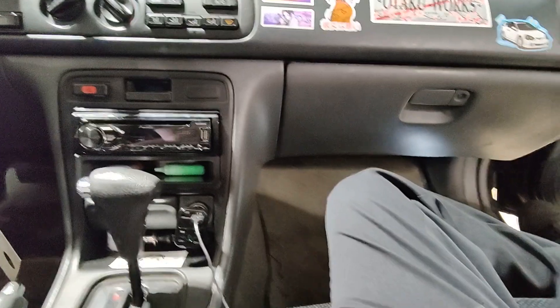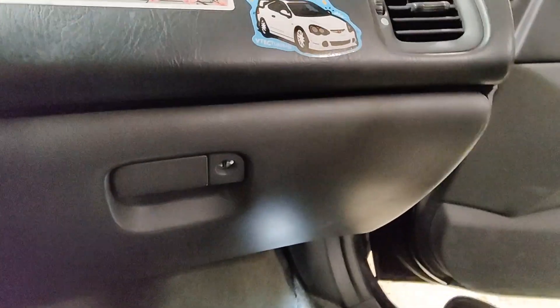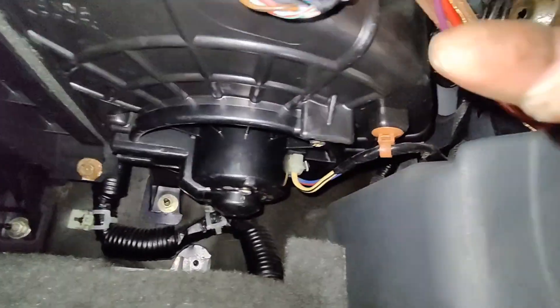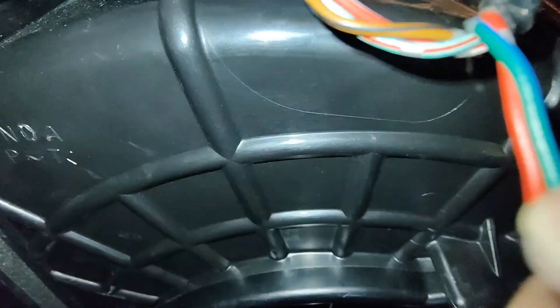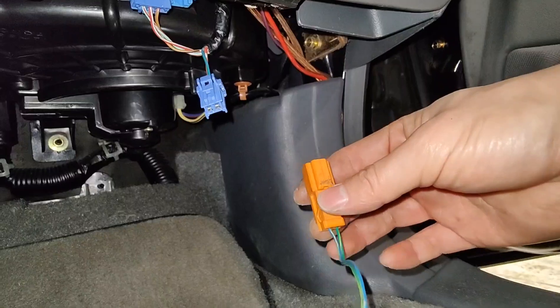I grabbed my special scan tool, which is this connector here, and we're gonna go underneath the passenger side floor. Grab my light, turn on my light. There's a connector right here — this guy right here, two wires. It doesn't have a pin that goes anywhere, so if you look up underneath, that connector is blank. This is where the scanner plugs into.